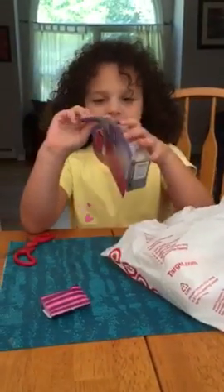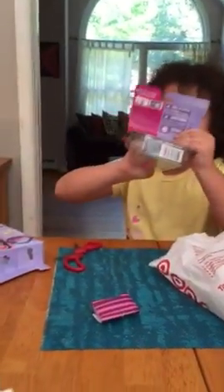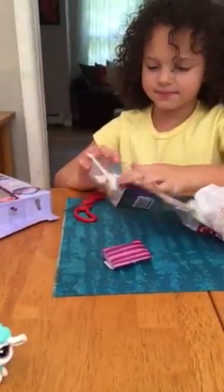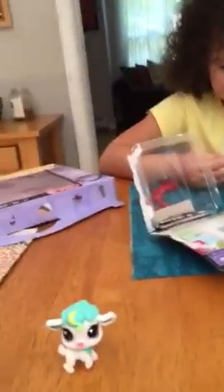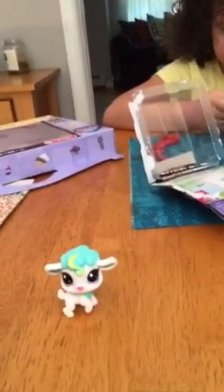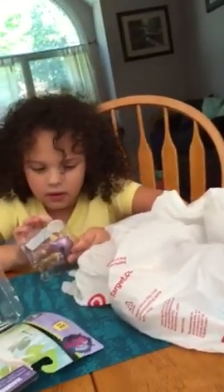The next one is this mom cat and this baby cat, and the mama is going to help the baby cat survive. Oh, here's the baby cat. Nice.